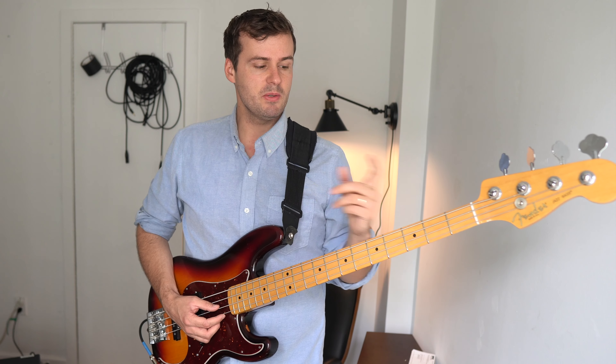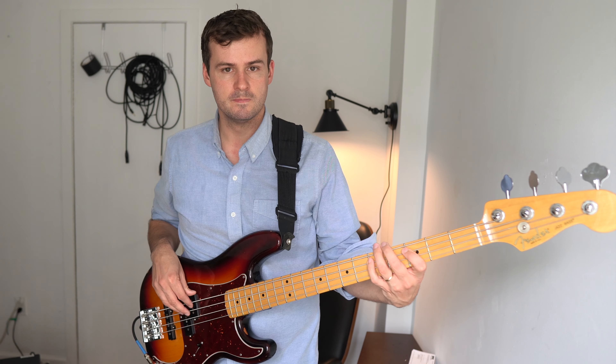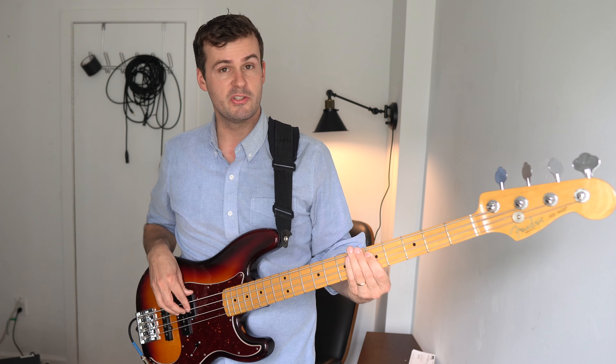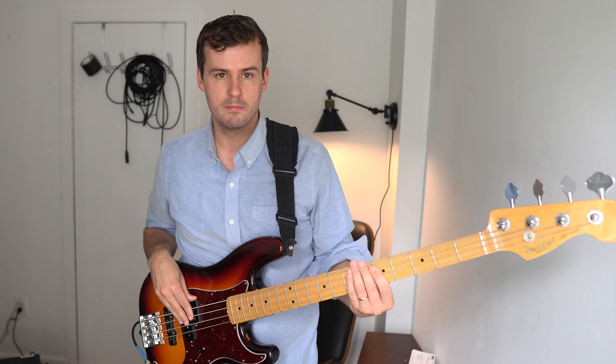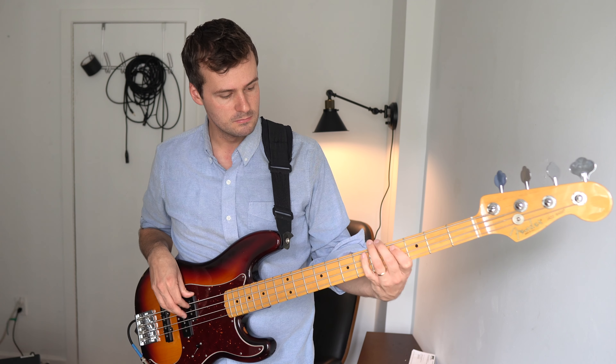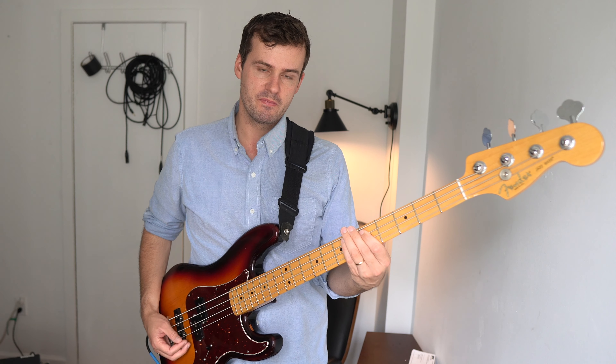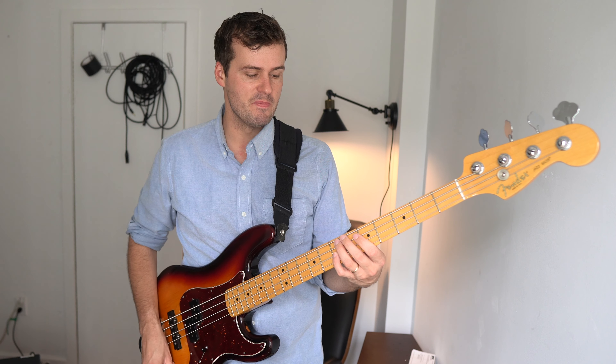So let me show you what that would sound like. Say we just had a basic bass line over a D chord, a D minor chord. So what I'm doing there is instead of playing the root on beat 1, I'm choosing another note — in this case the 5th, A — and playing that on beat 1 before going to the root.